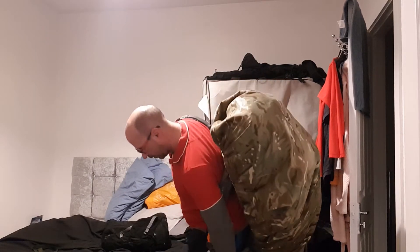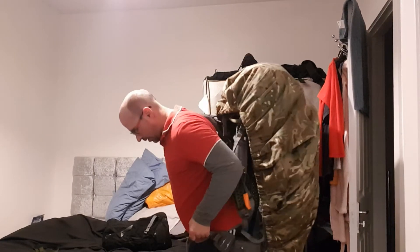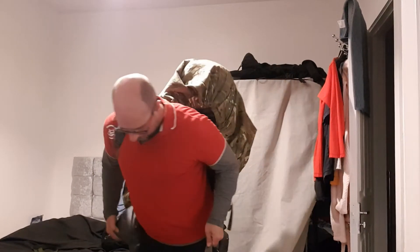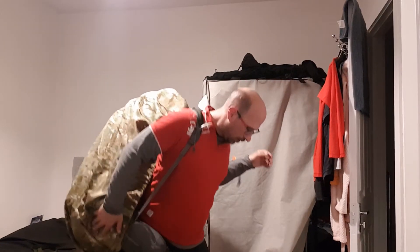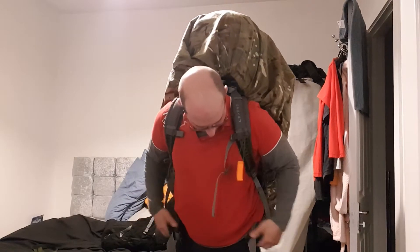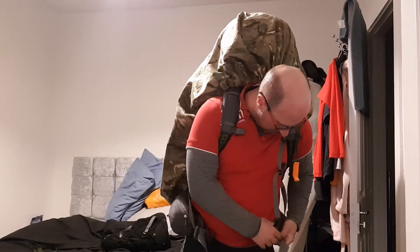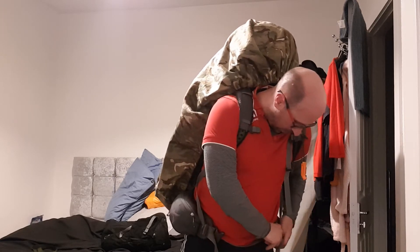Come on, you son of a bitch. Oh shit. Not very good mate. Why are you hopping and popping? Strap it down or? No, you don't have to break your back. These straps need to come out.